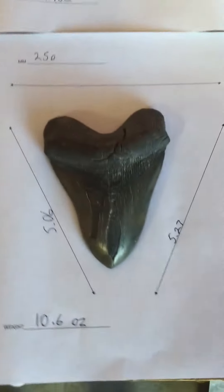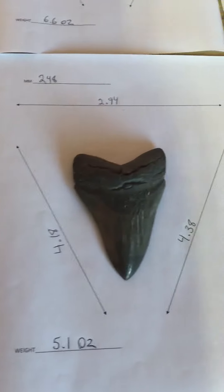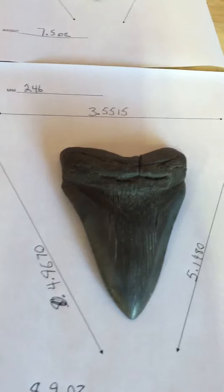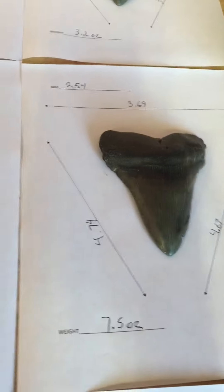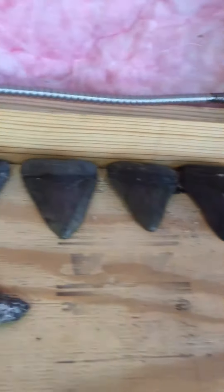These are some of the teeth that I'll be selling this week. All these teeth that you see here, I dove for them in different areas. These ones I'll be selling next.